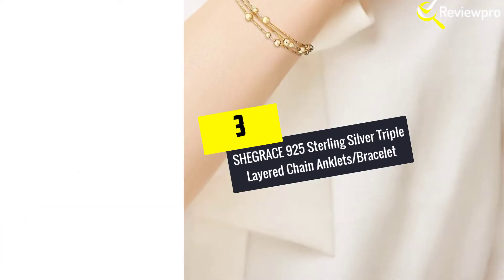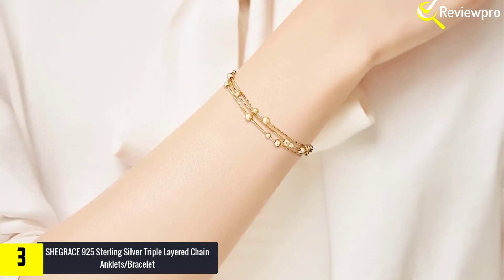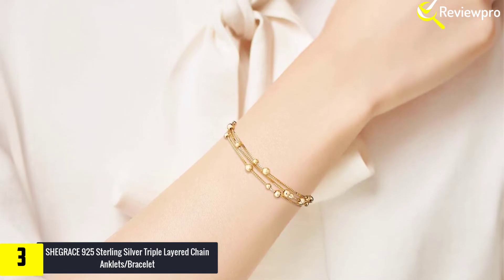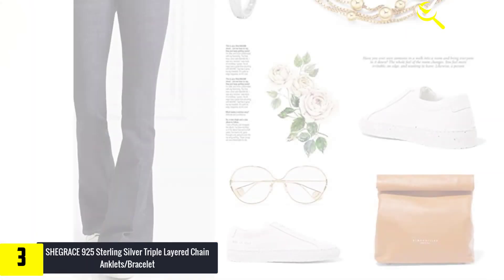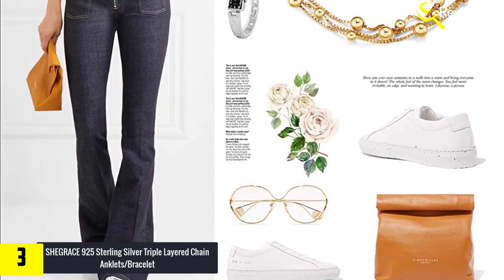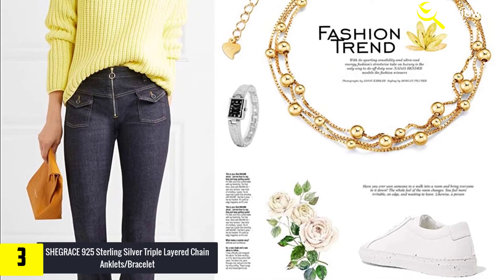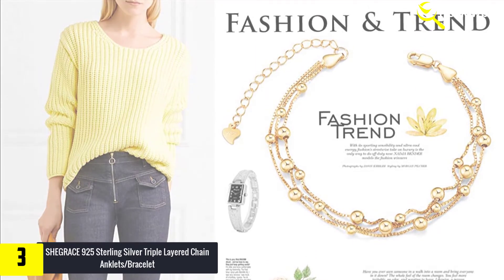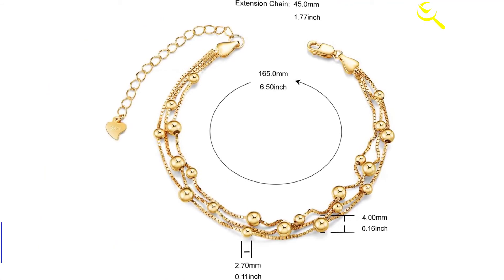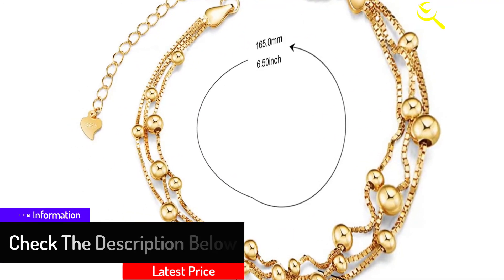At number 3, we have the SHEGRACE 925 Sterling Silver Triple Layered Chain Ankle Bracelet. It features a very beautiful triple layer chain style design. Platinum is the core material, so the glossy look will last for a long period of time. It is also anti-fade, meaning it is safe to wear during water activities. SHEGRACE can also be adjusted to fit different ankle sizes. The product comes in a nicely decorated box to keep and protect the anklet.